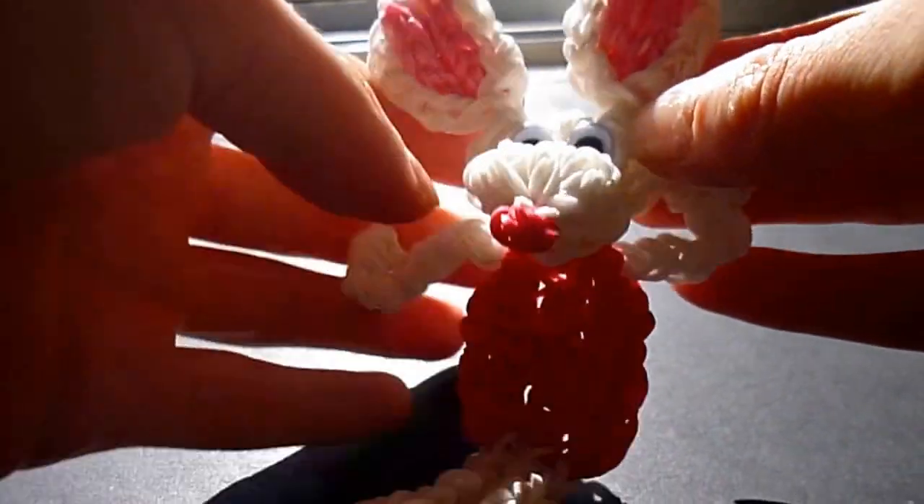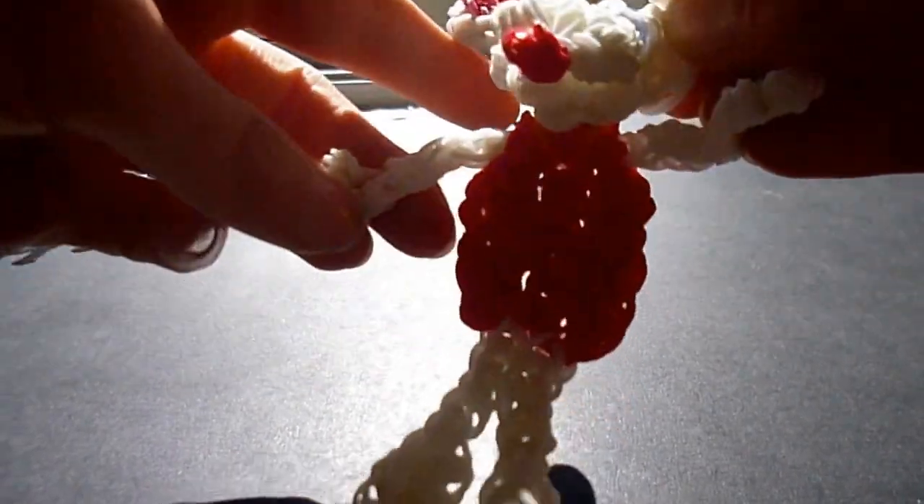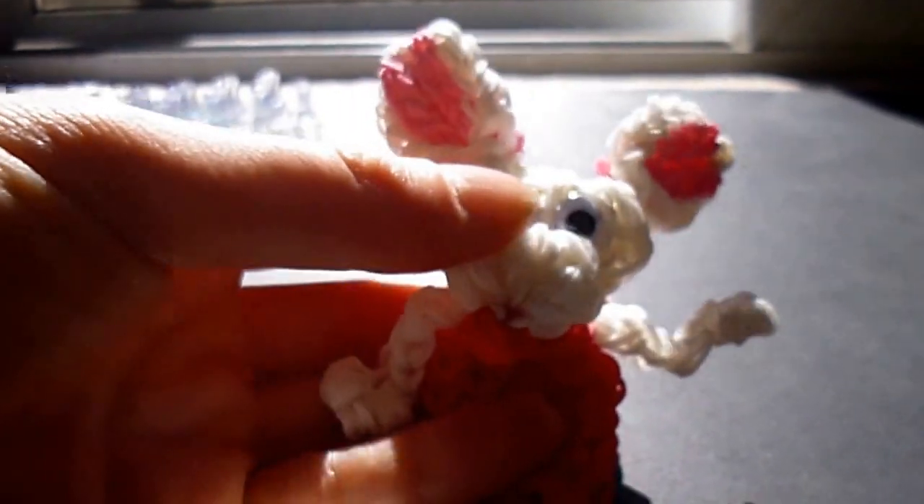Hi there, this is Art & Such with my Rainbow Loom tutorial for Peter Cottontail. For this pattern you're going to need lots of white bands, some red, some pink, and a hook and holding hook.